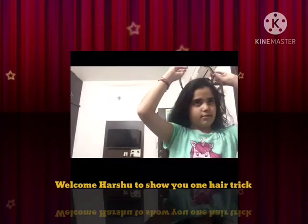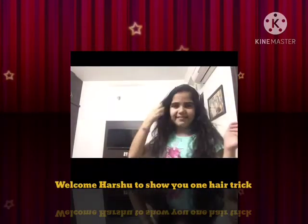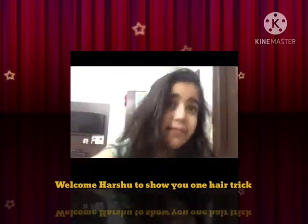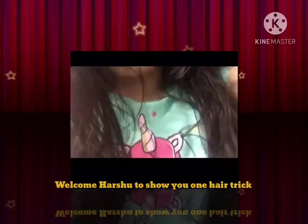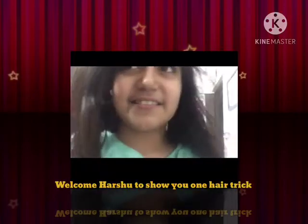I put this hair and I put my favorites hair around. That was easier than you all thought.